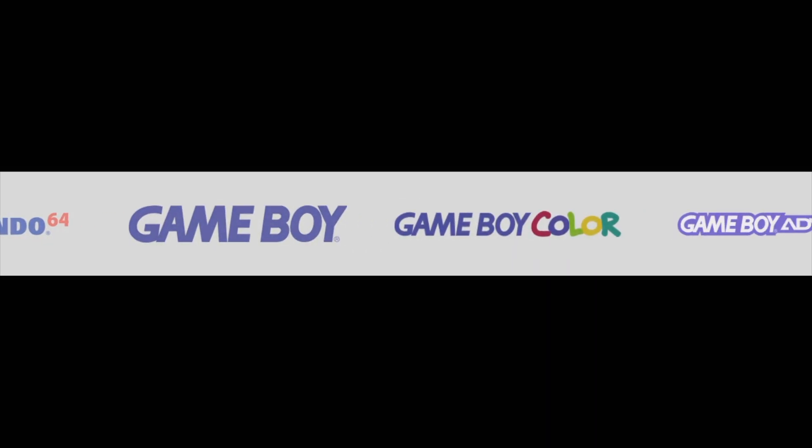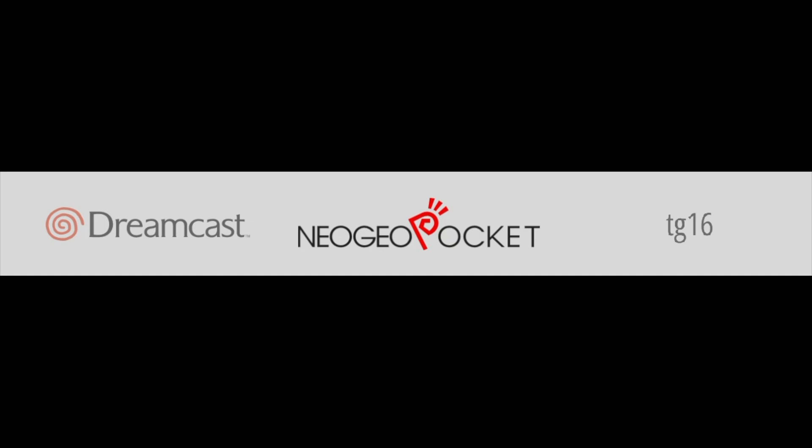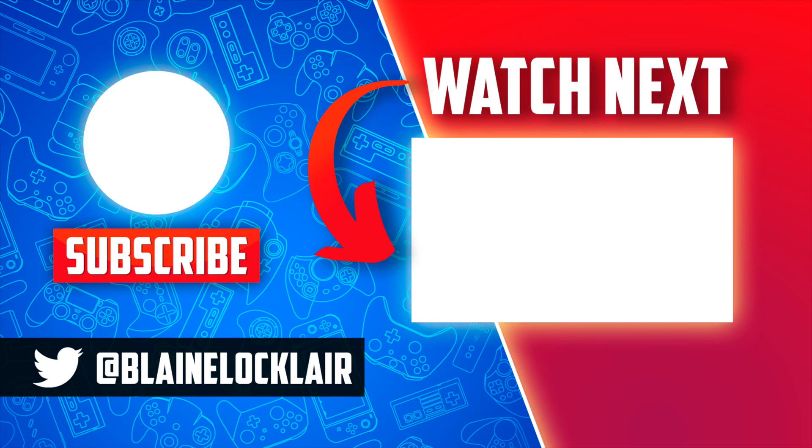Playing your favorite games through emulation on your TV is one thing, but what about taking your games on the go? Check out the video on playing your favorite Sega-based games on your PlayStation Vita or PlayStation TV — it's shown on screen and linked in the video description and pinned comment.